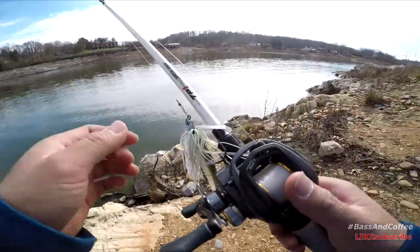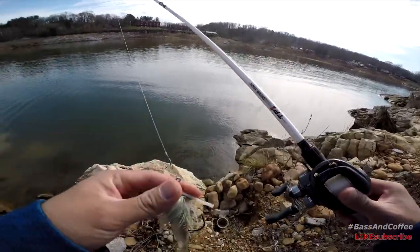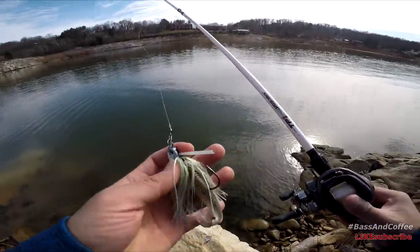Alright guys, starting off with a swim jig. It's just a Sixth Sense Lures Devon Jig and a Kytec trailer.